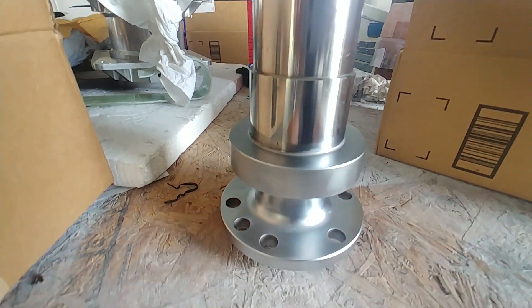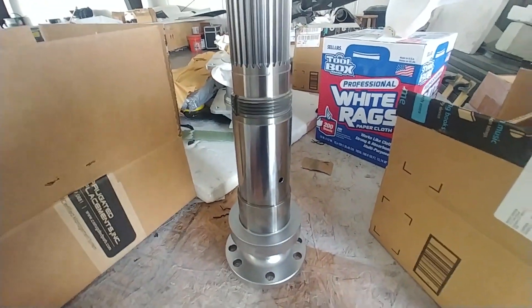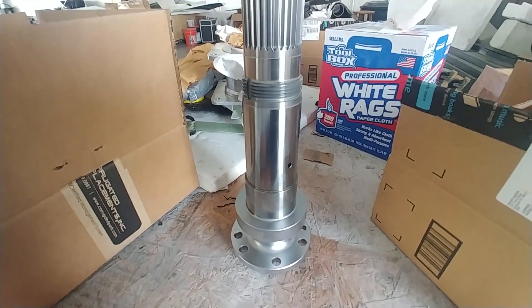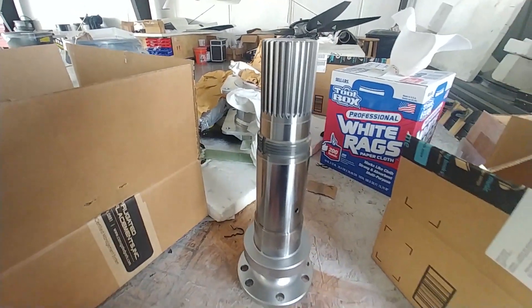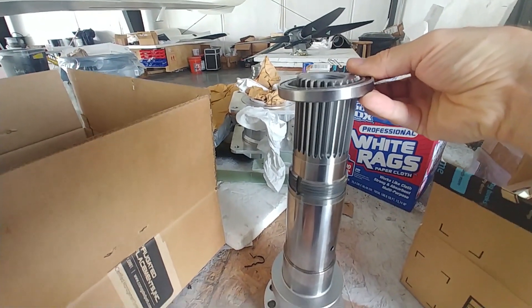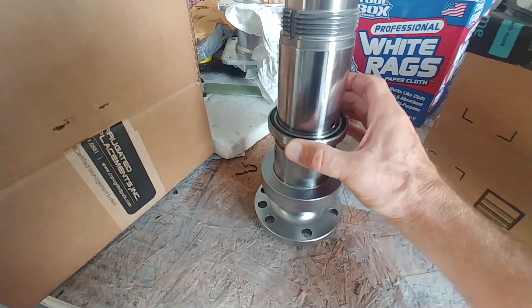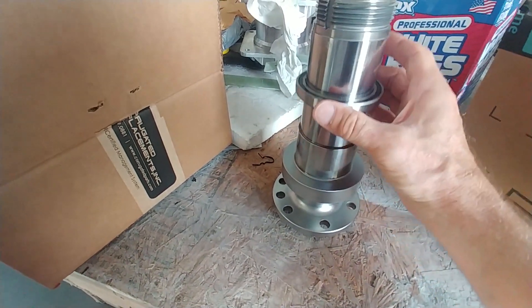Welcome back. Monday afternoon I picked up the shaft — it's looking all nice and chromed. Before I took delivery I checked to make sure everything was fitting as it should. This is one of the small bearings that holds the oil collar, designed to just be a slip fit, and as you can see it fits nicely with very little movement — basically supposed to just slide on.